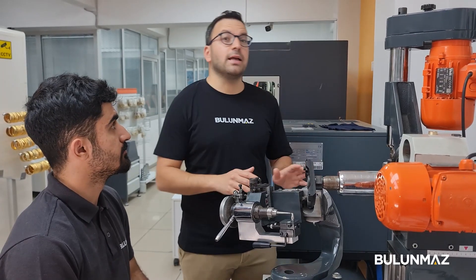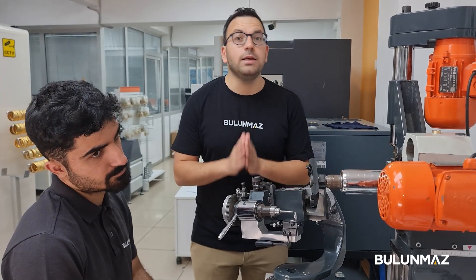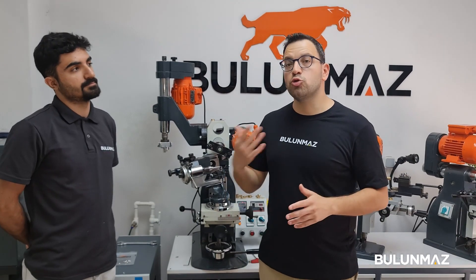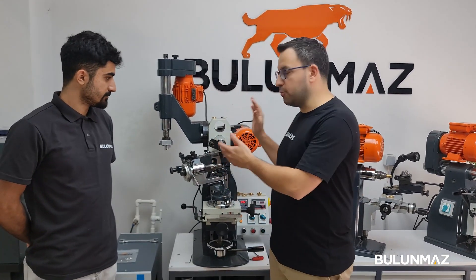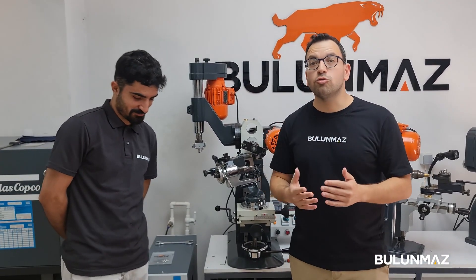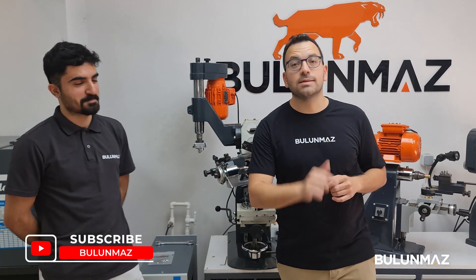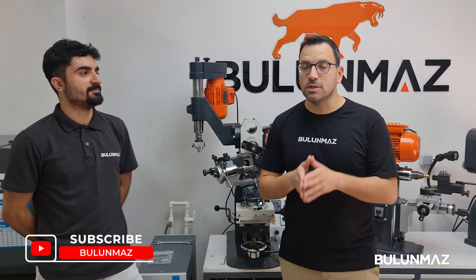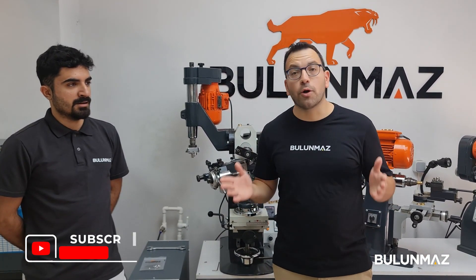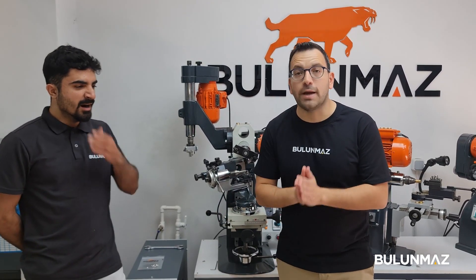We have another service center in Surabaya, Indonesia, giving service to customers in Southeast Asia, China, and other parts of Asia. I hope you are enjoying our videos. We will be shooting more videos about new developments of the Bulunmaz decoration machine and other products. If you like our videos, don't forget to subscribe to our YouTube channel — the more people follow us, the more we can introduce jewelry production technologies all around the world.